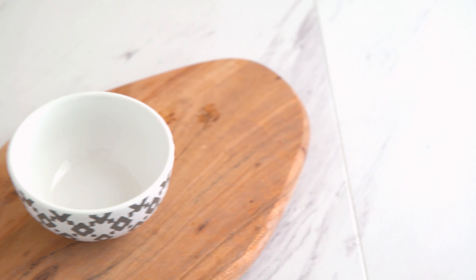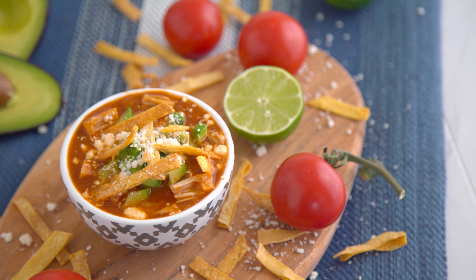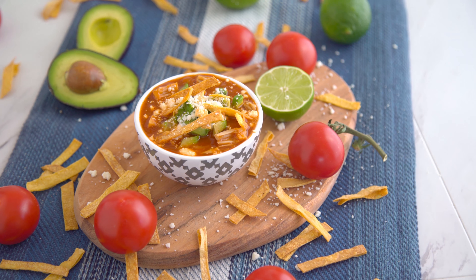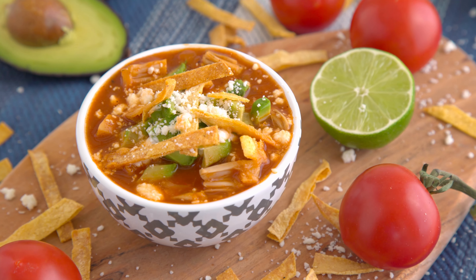To assemble, I add some tortilla strips to a bowl, ladle in my jackfruit soup, and garnish with avocado and extra tortilla strips. If you don't need this to be plant-based, you could also add some cotija cheese or sour cream. It's so delicious — a great recipe to have on hand as we approach fall. I love soup on cold days.